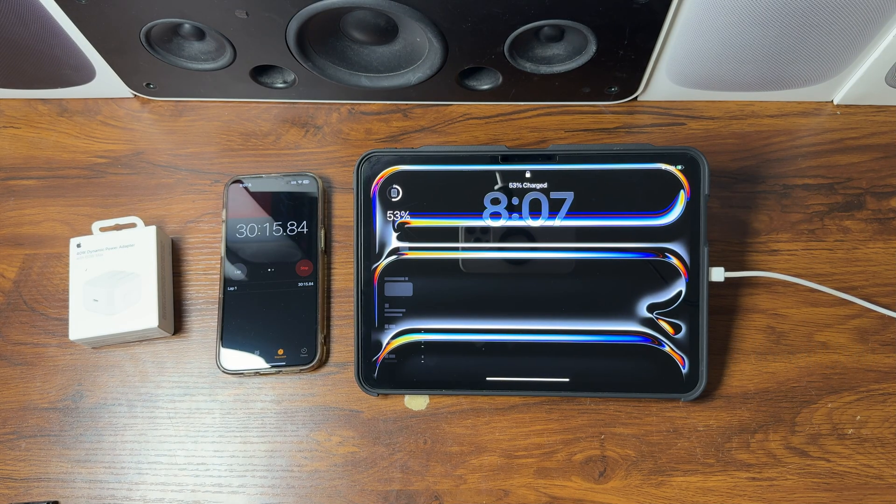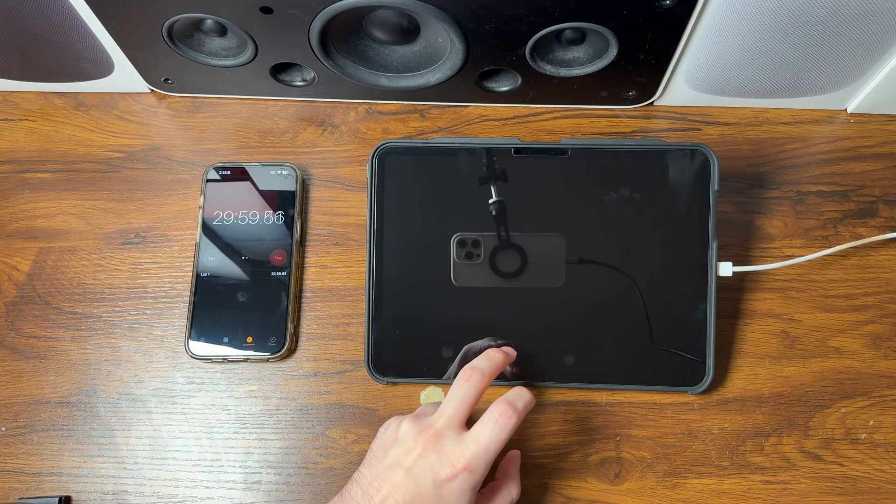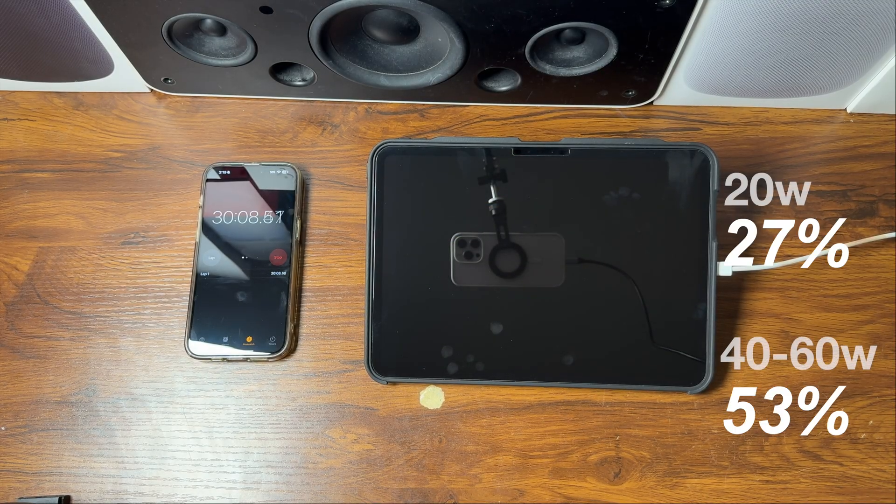At the 30-minute mark with the 40 to 60-watt dynamic power adapter, the iPad is at 53 percent. Over on the 20-watt adapter at the 30-minute mark, we are at 27 percent. See you at the 40-minute mark.